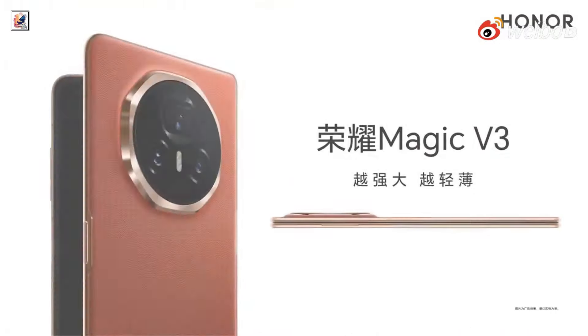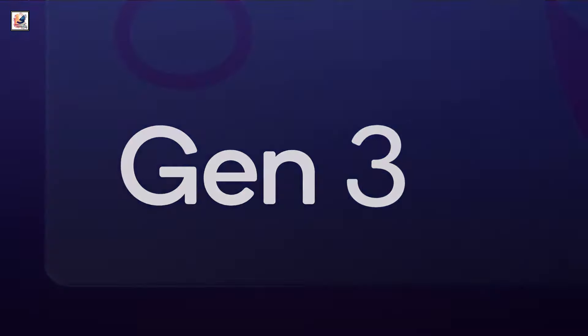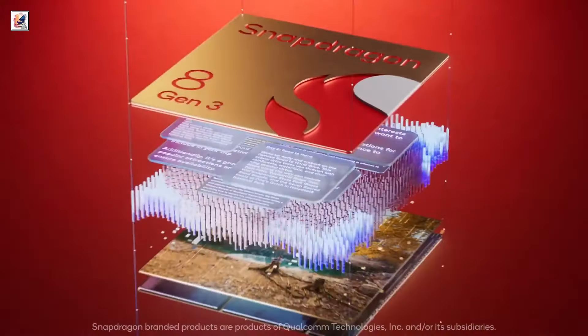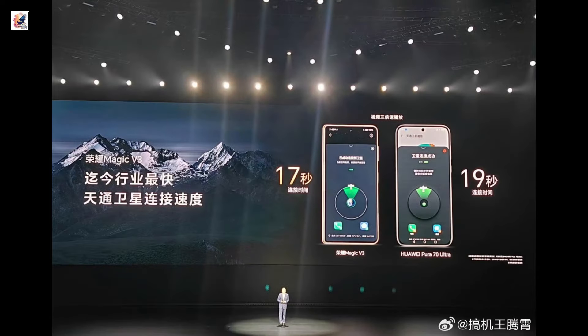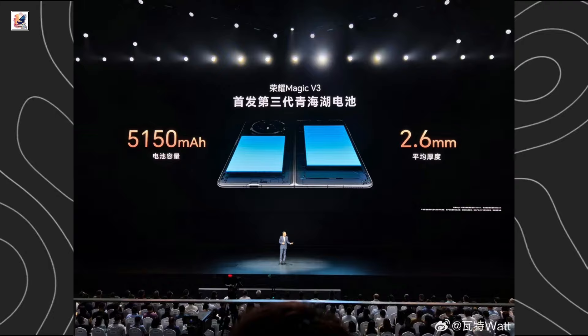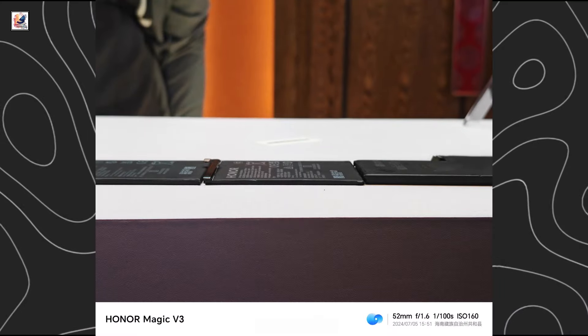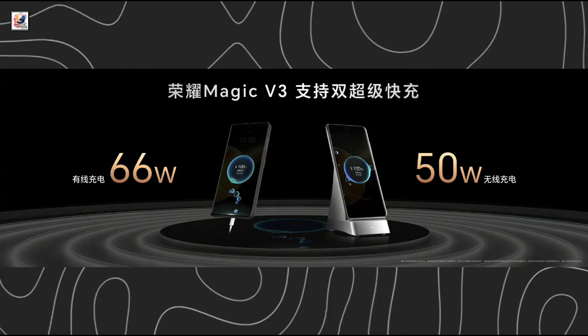The Honor Magic V3 is powered by a Snapdragon 8 Gen 3 processor, packing up to 16GB RAM and 1TB storage. The software side is covered by Magic OS 8.0.1 based on Android 14. It also packs a 5,150mAh silicon carbon battery with 66W wired and 50W wireless charging.